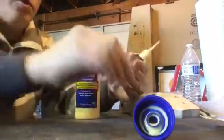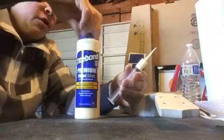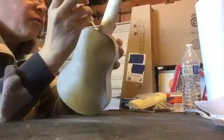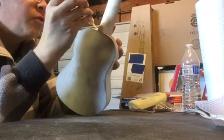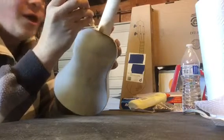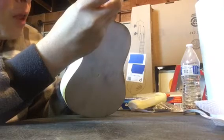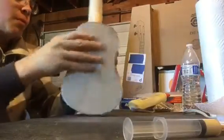Now the great thing about this wood glue of course, like I said, is it cleans up with water. With this small feeding syringe there are a few spots in here that I want to add a little more glue to, just right along this seam. By doing that I can feed the glue right into the spot that I'd like it to go, and then as we said it cleans up with water.